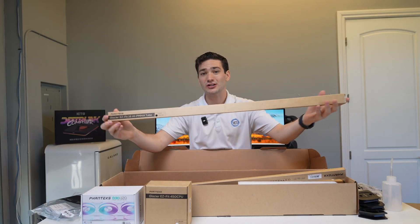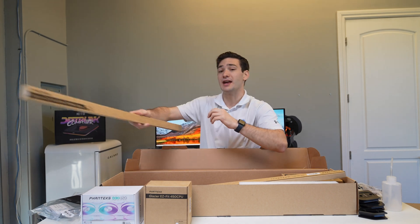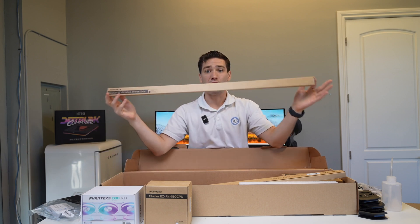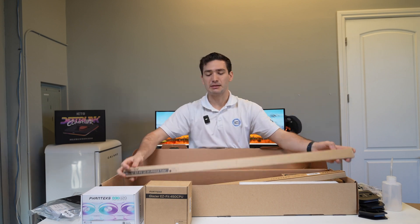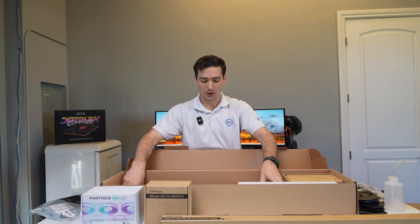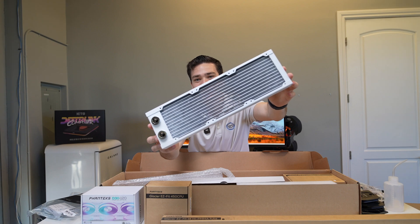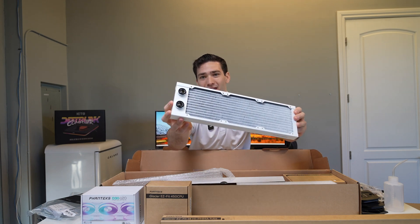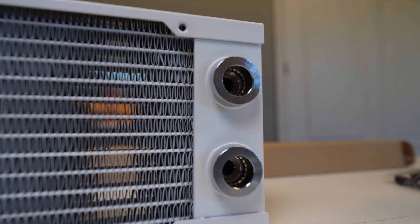On top of the soft tubing, you also get two kits of their hard tubing — the Glacier EasyFit 16-millimeter high PMMA tubing, which should be about four pieces, probably around three feet each, so plenty of tubing for this kit. And in here we also have the radiator. Opening it up, you can see it comes in white, which looks absolutely incredible — they did a great job with the paint — and those pre-installed SharkBite fittings with the easy release mechanism are already here.